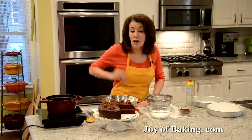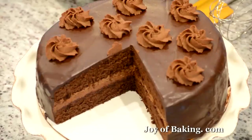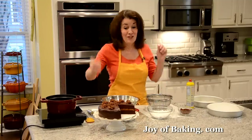Hi, I'm Stephanie Jaworski of joeybaking.com. Today we're going to make a chocolate Genoise, and this is what it looks like. We have two layers of the chocolate Genoise. We're going to sandwich them together with raspberry jam and a chocolate mousse, and then we're going to cover the whole cake with a chocolate ganache and even more chocolate mousse. So a chocolate lover's delight here.